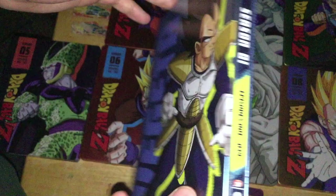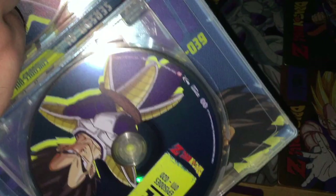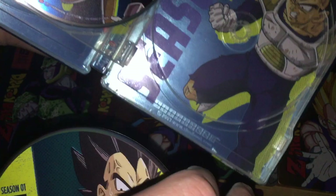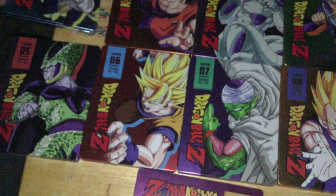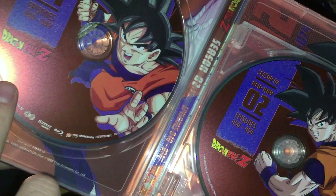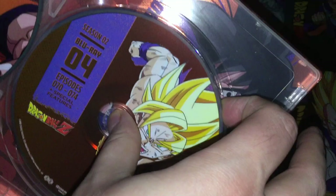Season 1 has a nice blue background with Vegeta on the front and back. The discs have about 10 episodes per disc — discs 1 through 4 — with Vegeta battle-damage artwork inside. Season 2 has Goku on the front and Super Saiyan Goku on the back. The discs have about 9 episodes each. I can recognize these disc artworks from the Season 7 Blu-rays.